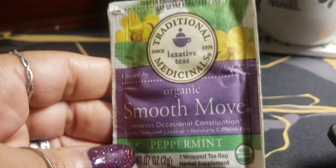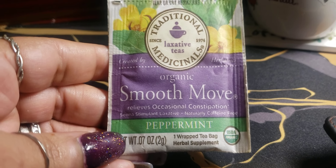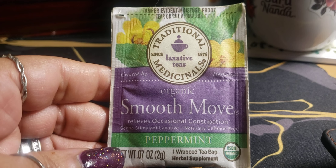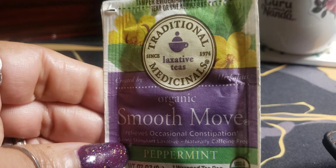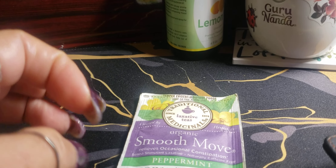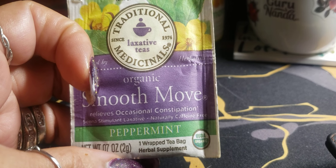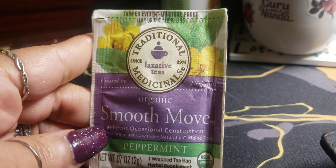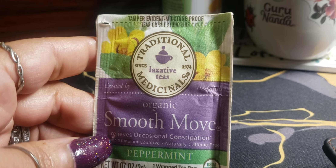The other thing I want to definitely encourage you guys to do is the Traditional Medicinals Organic Smooth Move. This one has peppermint in it because senna tastes nasty. It's strong, but I'm not going to tell you to do it the way I have done it. In the past, I have taken one bag and put it in just a little bit of water so it could be strong — the less water, the stronger it is. I'd drink it down real fast because it was so nasty and it would work. The only thing is it would give me stomach cramps, but you will have a diarrhea effect — it will clean your system out.